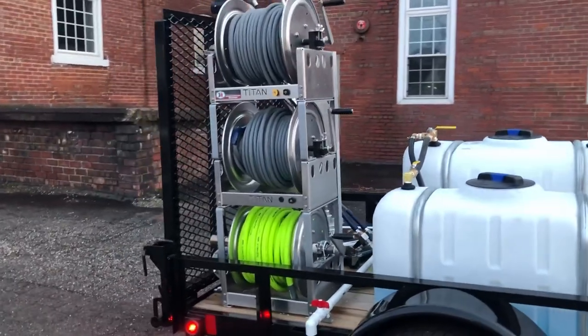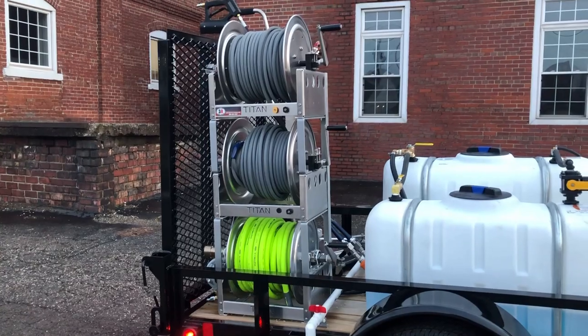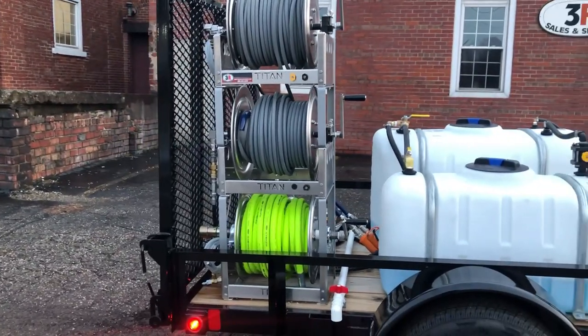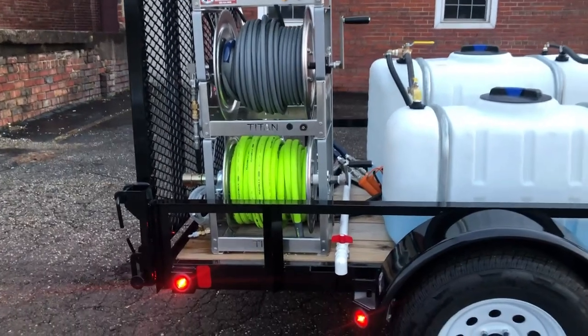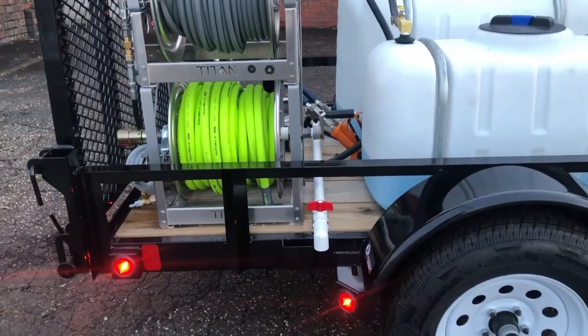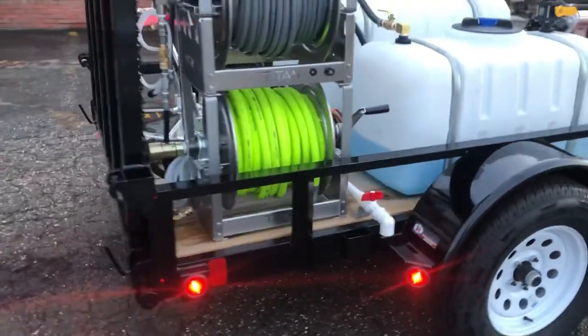Since it's an 8 gallon washer, we have two high pressure reels to split the water flow if they want to use it as a two gun system, or you can just use one wand and use the full 8 gallon per minute. The inlet reel is at the bottom with the tank drain for the water tank off to the side for bucket filling or for hand washing.